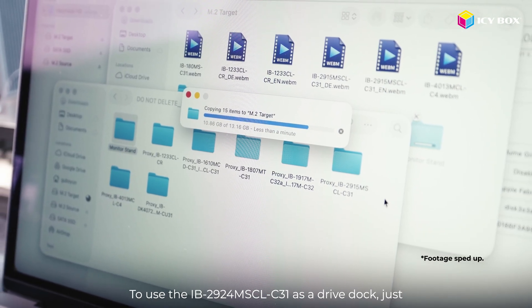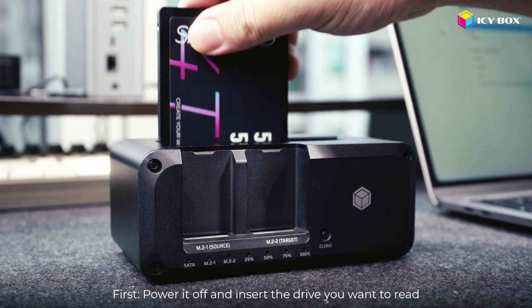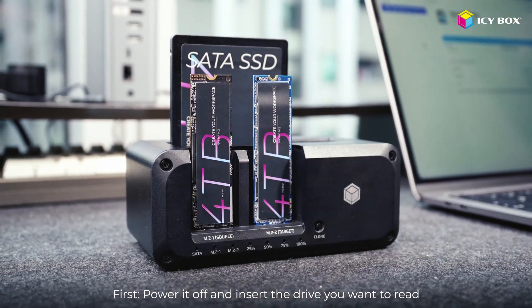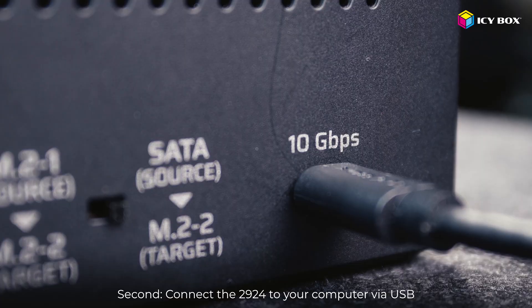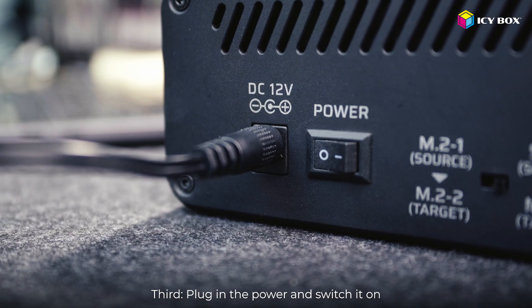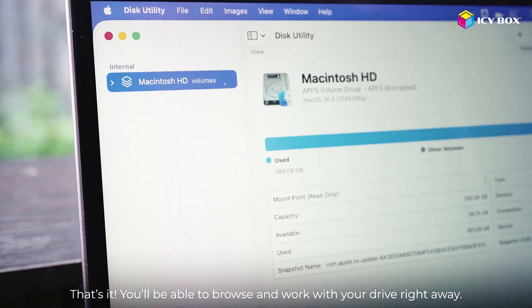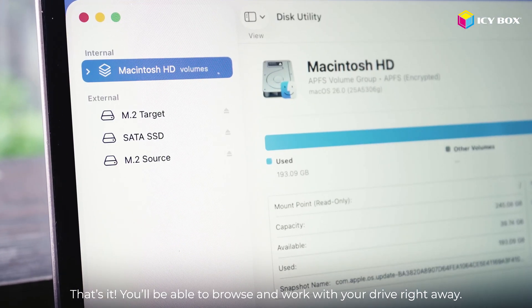To use the IB2924 as a drive dock: first, power it off and insert the drive you want to read. Second, connect the IB2924 to your computer via USB. Third, plug in the power and switch it on. That's it — you'll be able to browse and work with your drive right away.